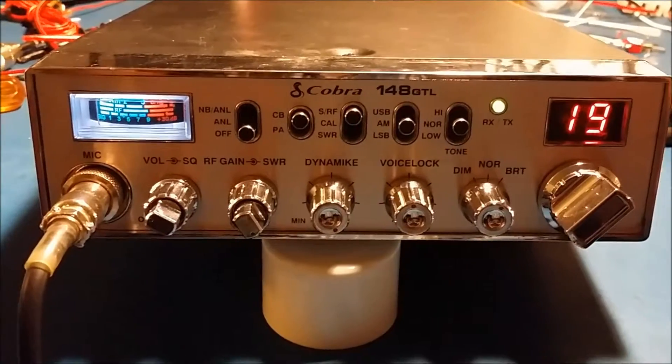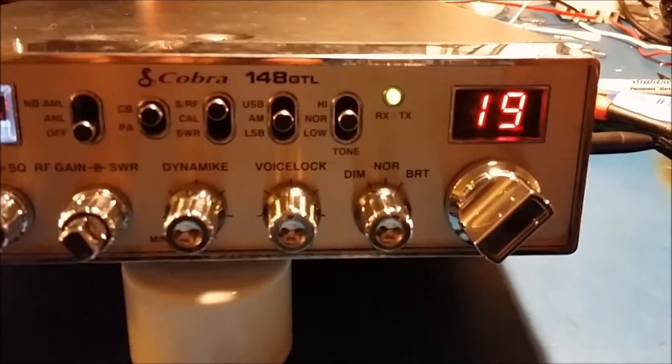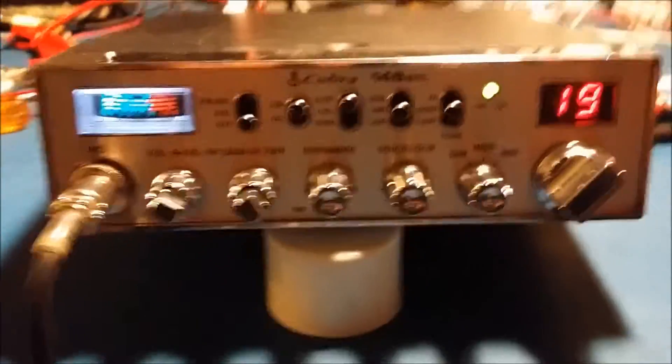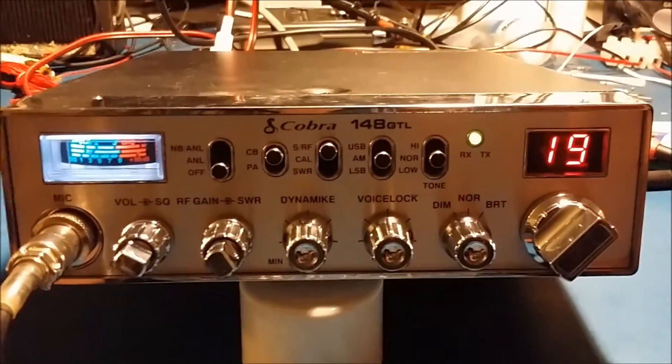Alright Ben, here it is, it's all done. Got the new meter put in with the white LED, lens put in place where it should be, did an alignment on it, got the sideband back on frequency, and got the power turned up for you. Let's show you what it's doing on the AM side.